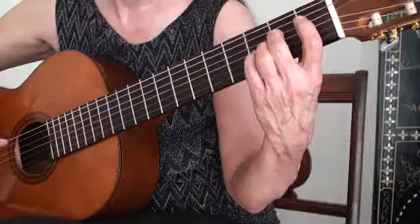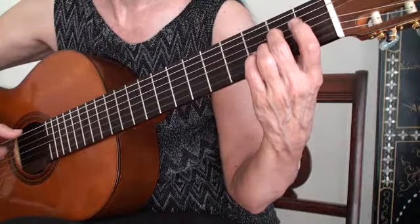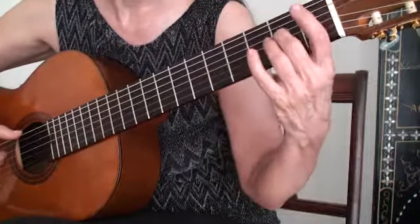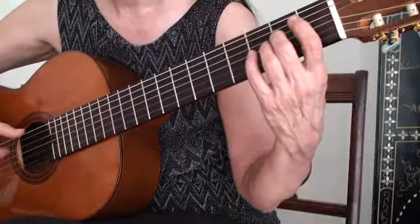This time, instead of one note at a time as in the spider, we're going to do two notes at a time in octaves. So first finger will always be on 1st fret, 2nd finger 2nd fret, 3rd finger 3rd fret, 4th finger 4th fret. And this is regular tuning, so we're going to start on 6-string open and 4-string 2nd fret E.